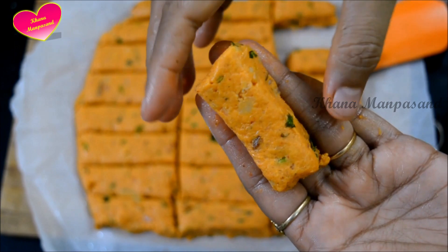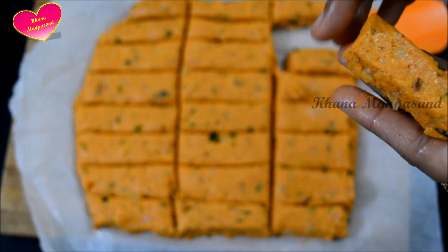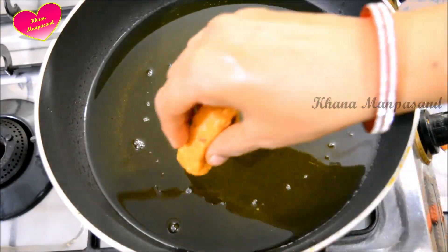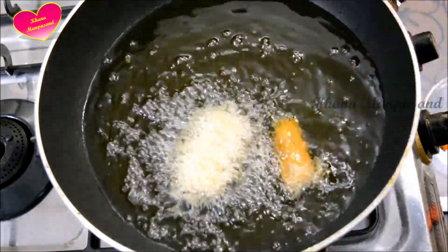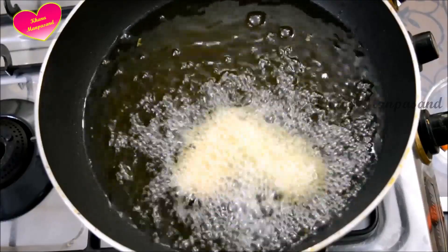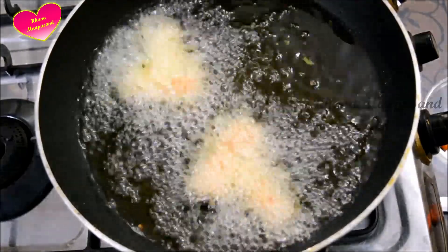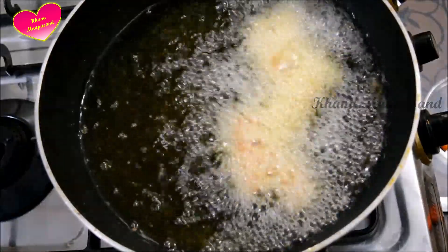Now we will fry the pieces in oil. The pieces are easily removed. We will fry all the pieces. I will remove them and put them on a plate. It is very hot — we will check it. We will add the sticks to the oil. You can also shallow fry or bake them. Bake at 200 degrees for 15 minutes with a little oil drizzled on top.